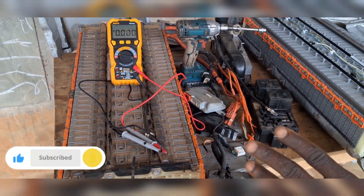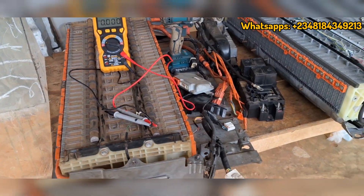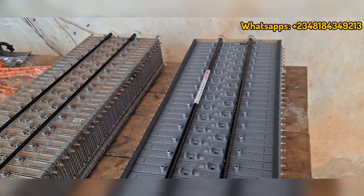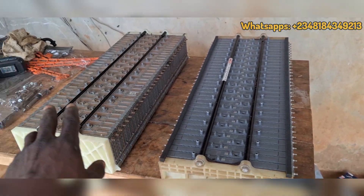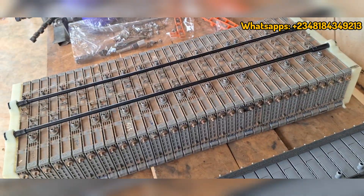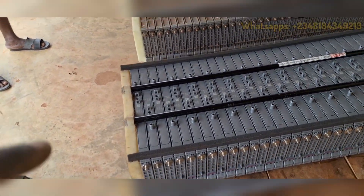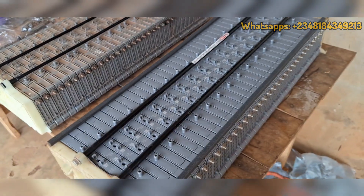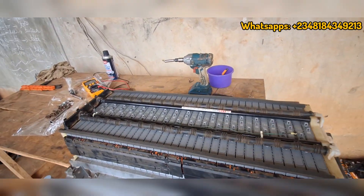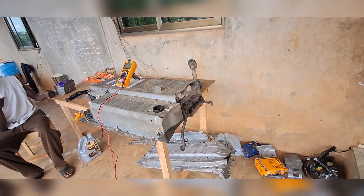We're going to transfer the modules from the Venza onto the Camry tray, transfer the bus bars as well, merge everything together, and make it all work before installing back in the car. We'll also replace the ignition coil. After a couple hours of work, I've been able to transfer the batteries from the Venza tray down to the Camry tray. You can see this is now the 2007 Camry tray and all the modules are sitting tight and pretty on it. I'll be assembling everything back in reverse order, then putting it on the car.